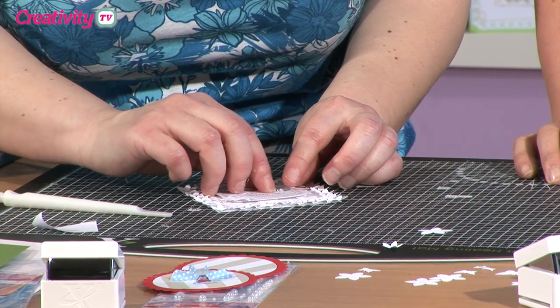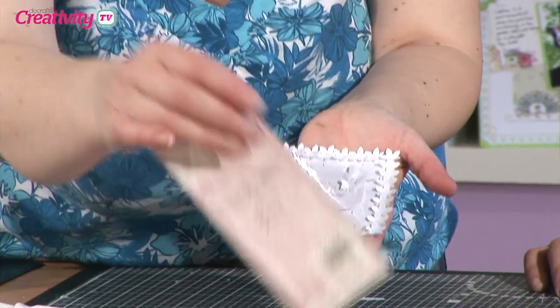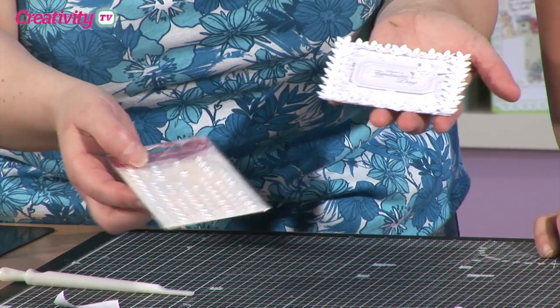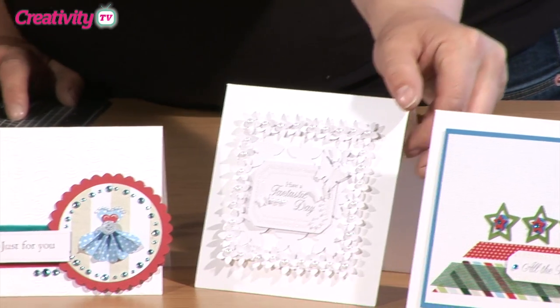You can leave it absolutely plain white like this, which is very effective in itself. Or you could just get some of the Papermania adhesive pearls and pop those in as we have in the card at the front. Two different but very elegant looks — that's beautiful, lovely.